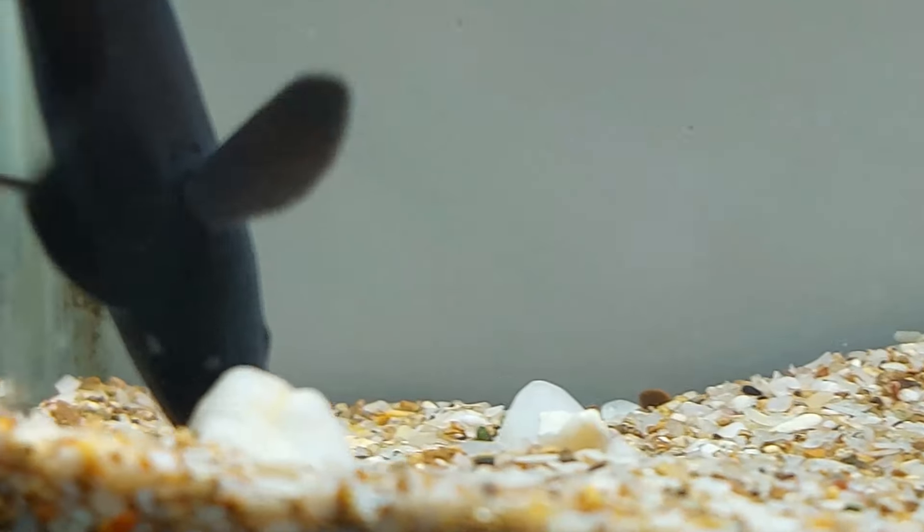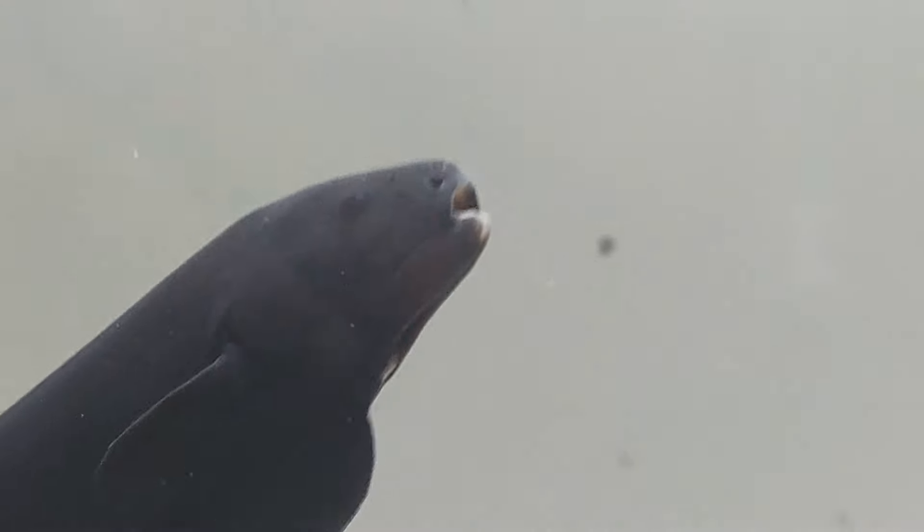As unique as black ghost knife fish are, they're also not for the faint of heart. These fish present challenges beyond the scope of the beginner aquarist. And if you're not ready to handle such a fish, you may want to admire the species from afar.